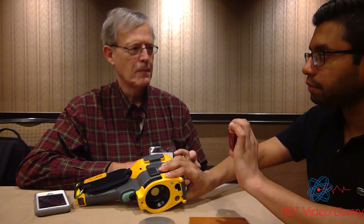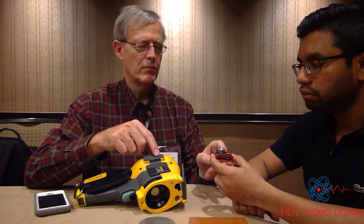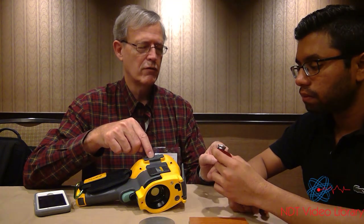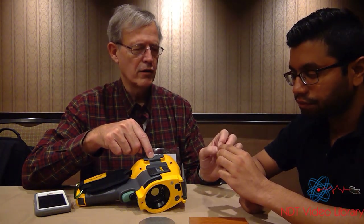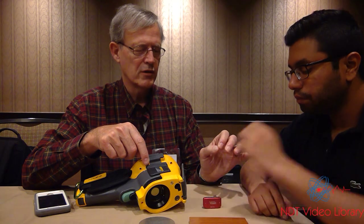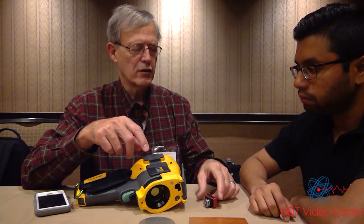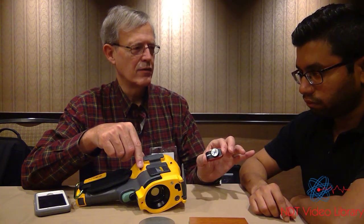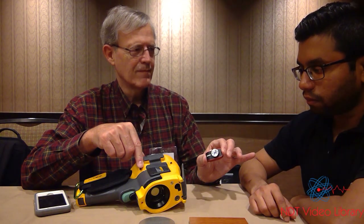These advances — and you're saying they have the same capabilities, these two? Yeah. These two cameras both have a 360 by 240 pixel detector, and they both have the same thermal sensitivity of about 50 millikelvin. So technically, these two cameras perform exactly the same. Wow, it's amazing. That's crazy.